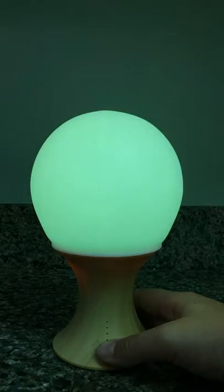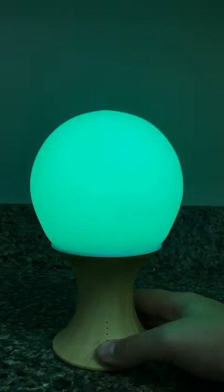So if you wanted to set it to a particular color, just go ahead and keep pressing, cycle through until you get to the color that you like.